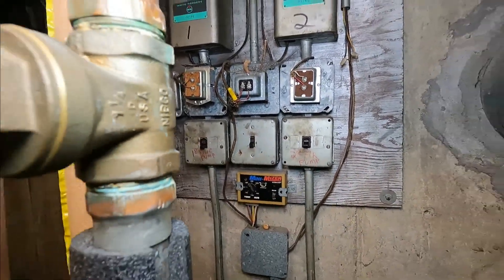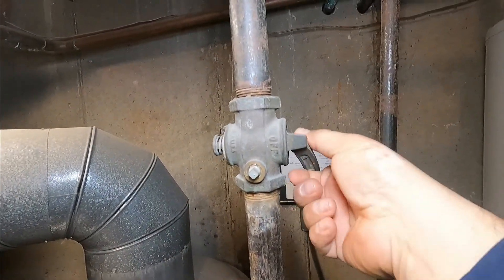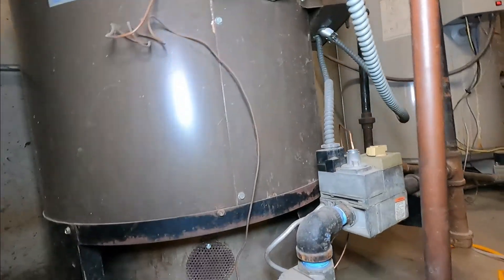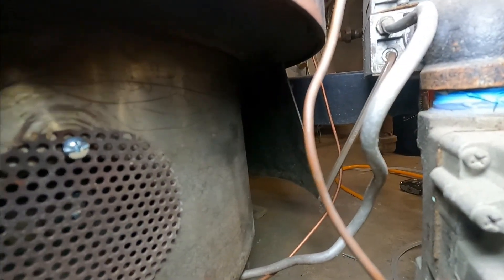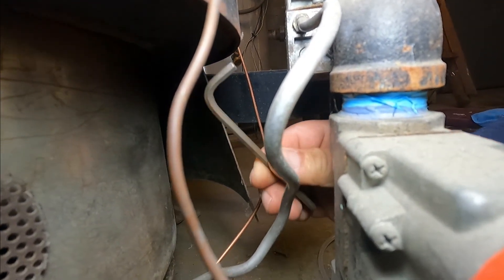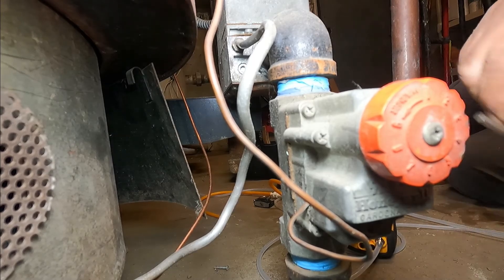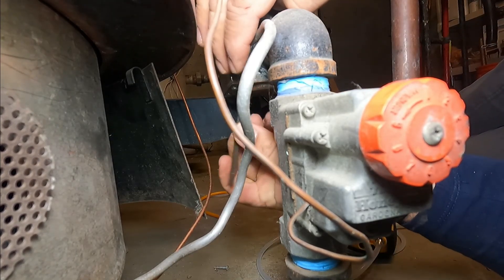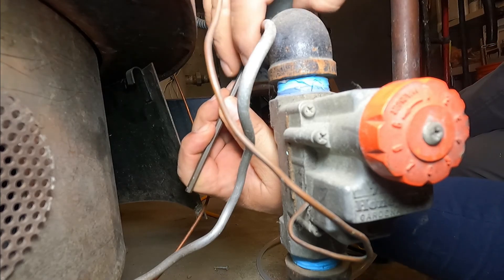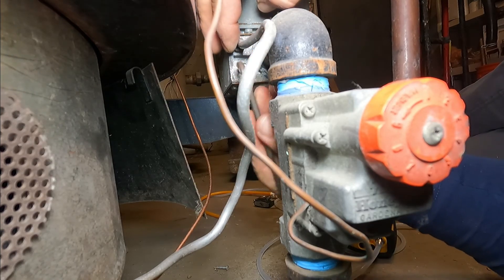We just turned off all the switches to the boiler, we're gonna turn the gas valve off. Then we have the port to connect our manometer — it takes a 3/16 Allen wrench. We're gonna remove the screw and check the manifold pressure after the gas valve going to the burner.